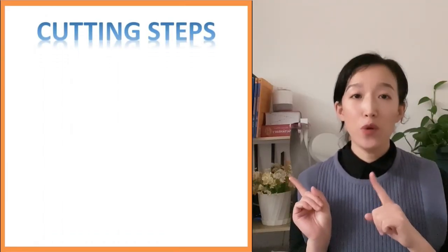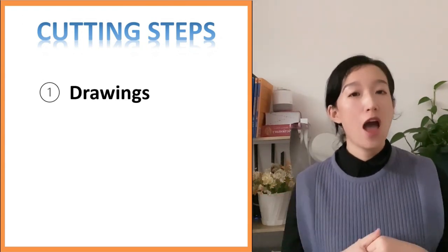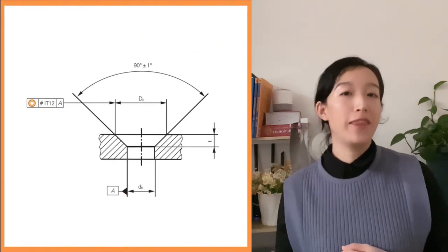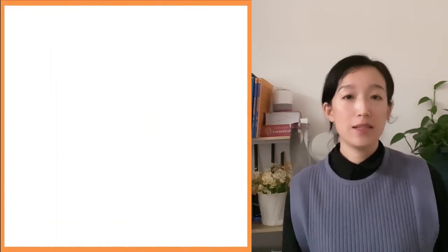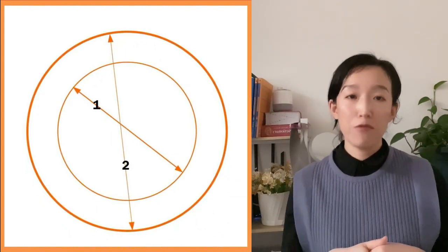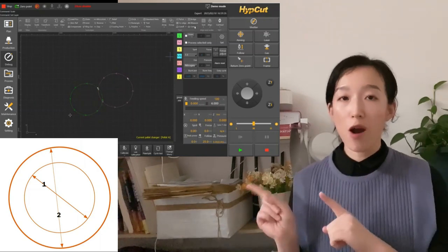Let's first understand the cutting steps and the setting of cutting parameters. For example, if we want to cut a counter-bore, we first need to design the drawing through measurement. After the drawings, we need to set the parameters layer by layer. First of all, the center hole — that is the circle marked as 1. We can set the appropriate parameters according to the thickness of the plate and the configuration of the machine. Next, set the cutting parameters of the bevel, that is the circle marked 2.